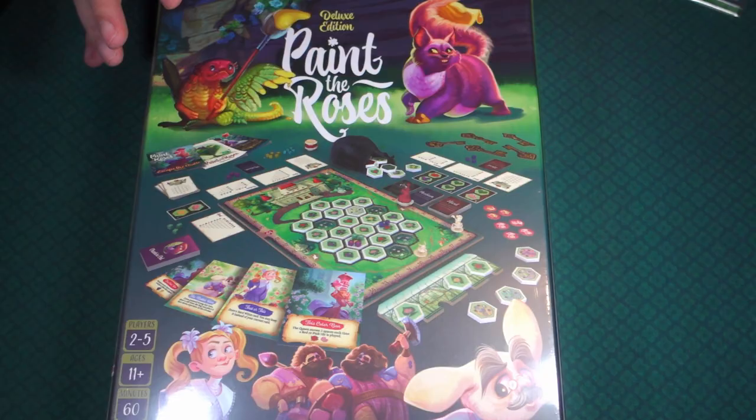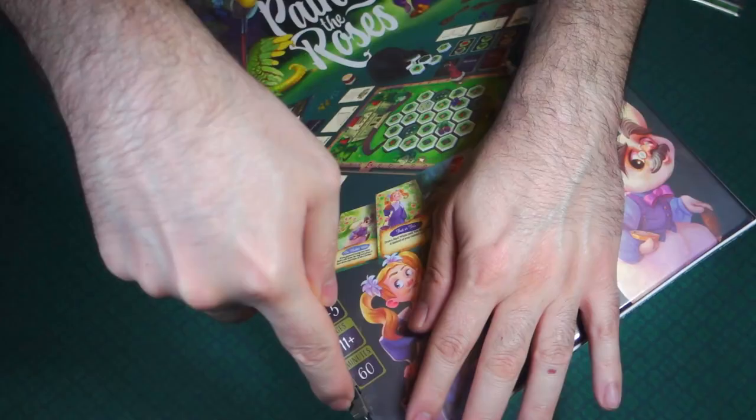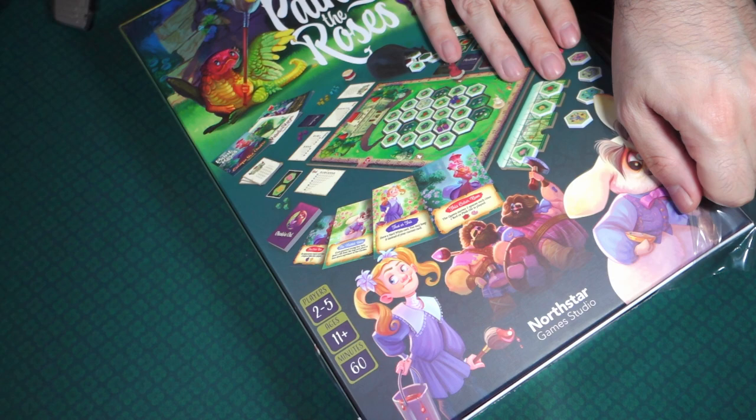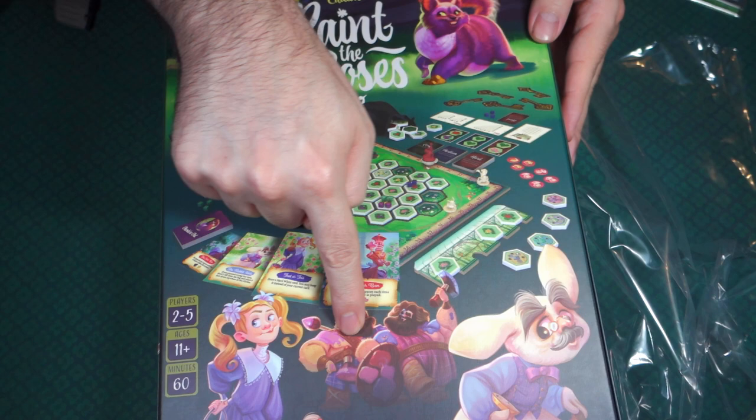I did get this off of Kickstarter, so it came with those couple of promos. With this being the deluxe version, the expansion is included inside — and that's what you're seeing here with the different characters: Tweedledee and Tweedledum, the Cheshire Cad, the Jabberwock, and even Alice herself. These are all part of the expansion.